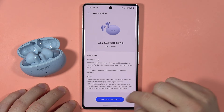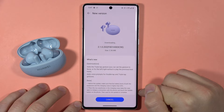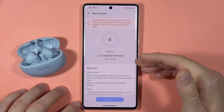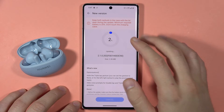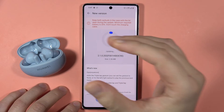We have to click to download and install, and tap to continue if you are connected to mobile data, like in my case. As you can see, it goes pretty fast. And right now we just have to wait for a few moments until this update from our phone will be transferred to our earbuds.